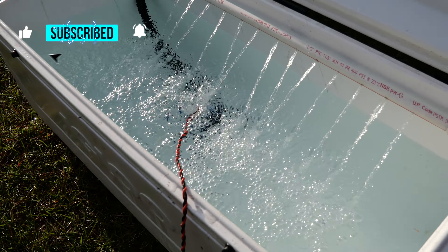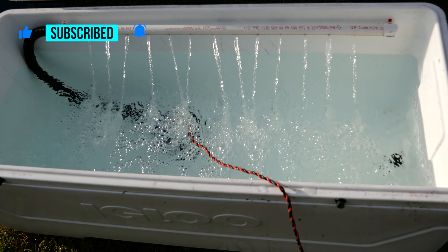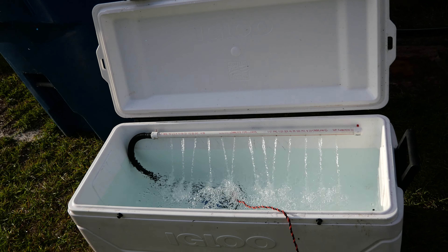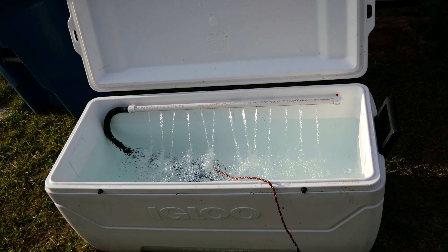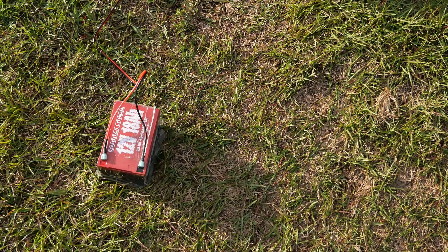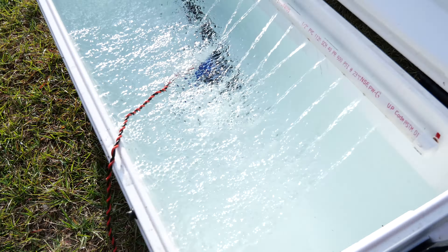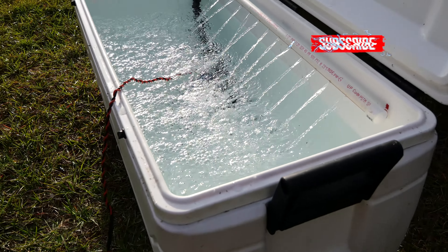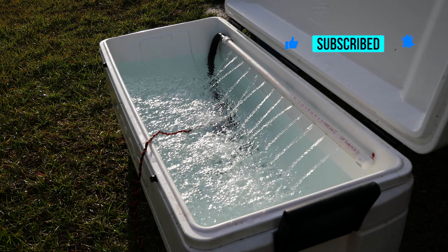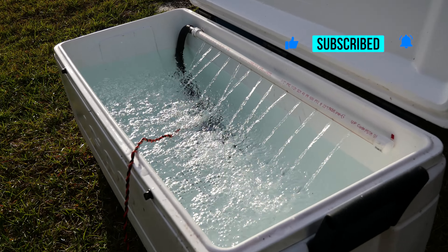There we go — they are all hooked up. Battery right here, power cable connected. Pretty cool.